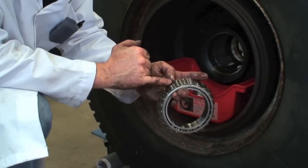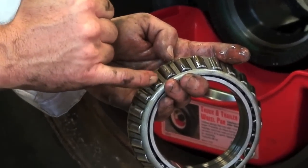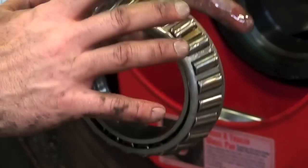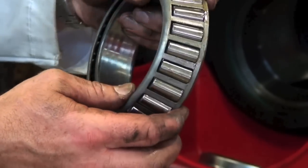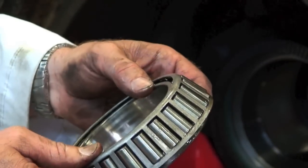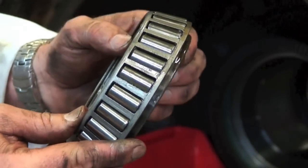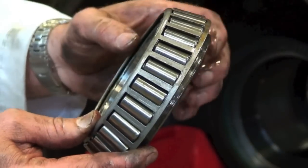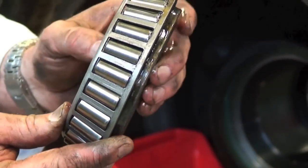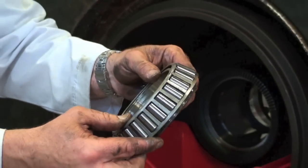What we want to look for is anything we can catch our fingernail on on the bearing rollers themselves — any pitting in there that's going to affect the operation. We also want to get into the light and look at the inner race for any pitting inside there. We can give it a small spin test. You don't want to spin a bearing with compressed air because if there's dirt in there it could damage it. Just give it a nice turn — it should feel smooth all the way around. You shouldn't feel anything lumpy or bumpy, otherwise the bearing will need to be changed.